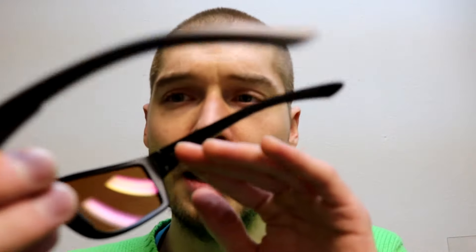It's got rubber right here on the temple to grip your head, and rubber right here on the nose pad to grip your nose. And this is an ANSI rated frame, so you get OSHA compliance and all that sort of stuff if you need safety glasses and just the extra protection.